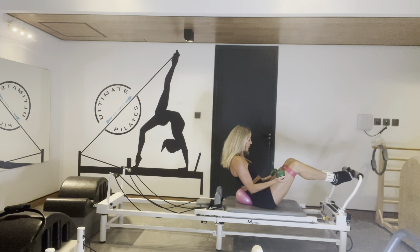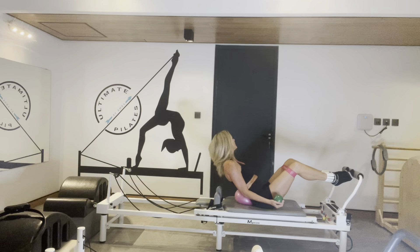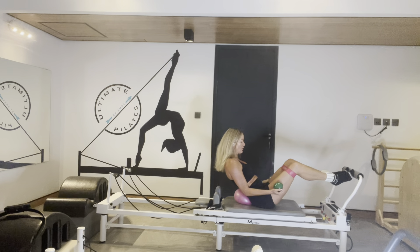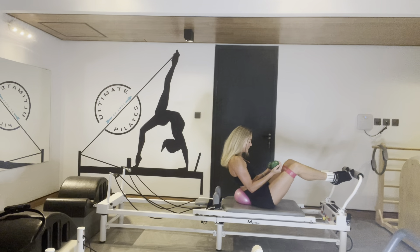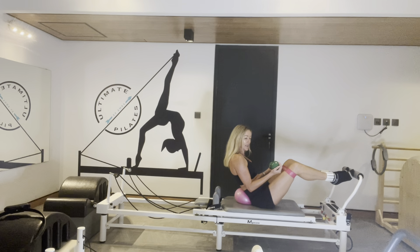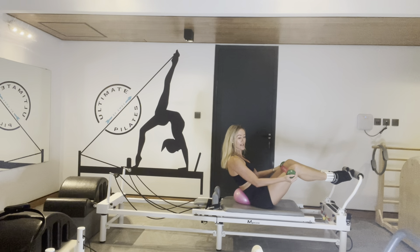Warm up with that co-contraction — bicep curl. Because it's so quick, 15 minutes, you really need to keep everything working at the same time: arms, abs. Use your breath. Curl over and around the ball, very lightly. Feel your abs pulling back, really get that mind-to-muscle connection. Last one — hold it low.